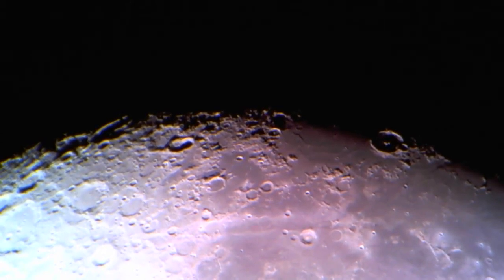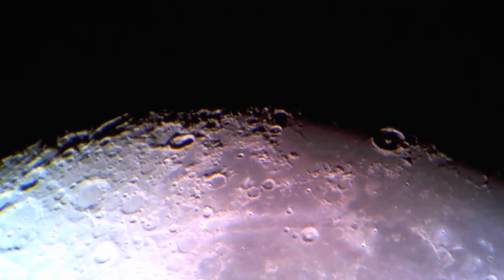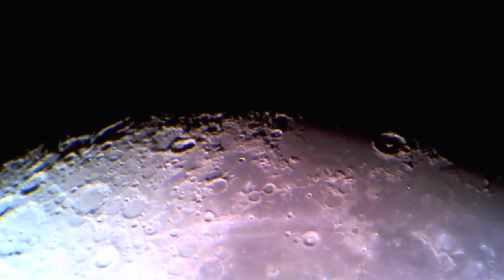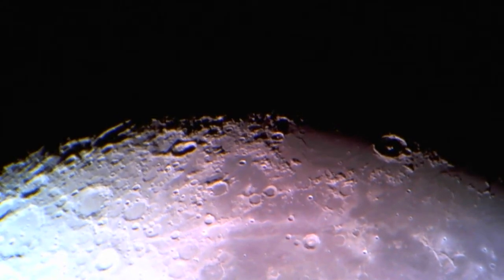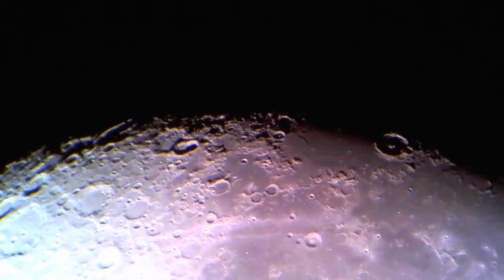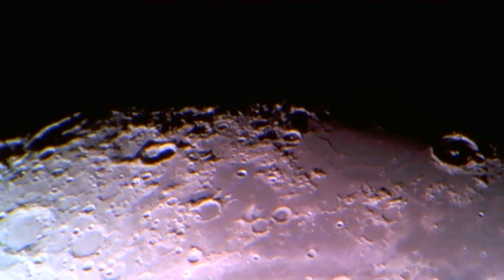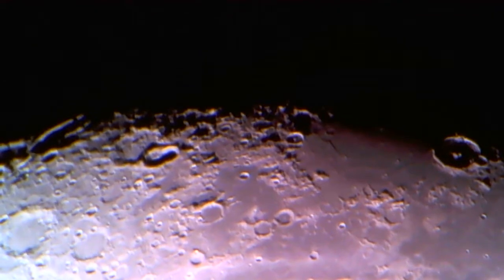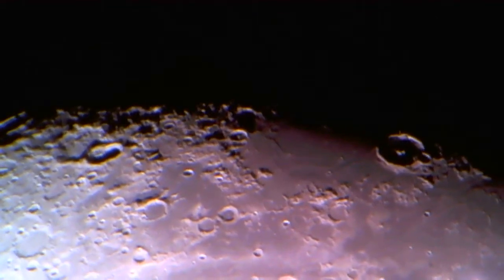We are using my Maksutov-Cassegrain five-inch telescope and the SkyView Pro mount. This is the lesser of my two mounts — it's not quite as good as the Atlas mount I use, but that's the equipment for tonight. We're also using a Meade nine-millimeter eyepiece, which gives a nice wide zoom range. Let me get it going the right way and bring in our target of Mare Humorum.